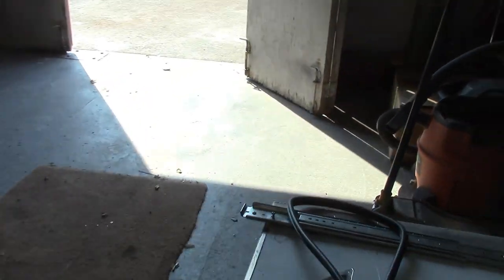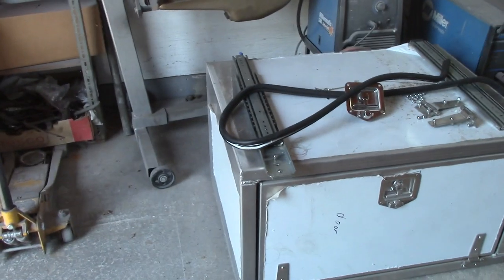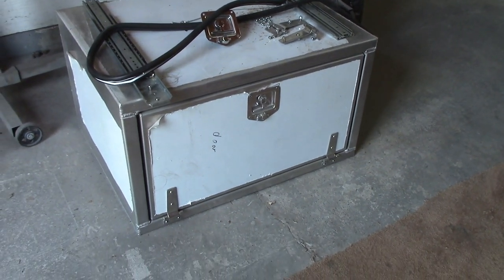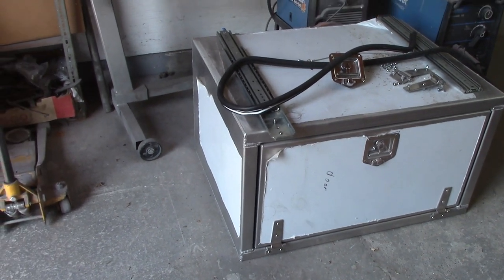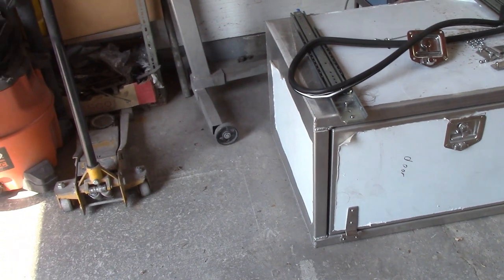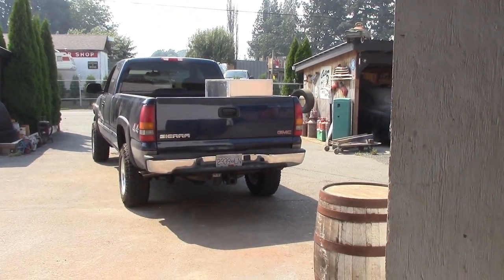I've got these boxes here - these are for big trucks you see on the road. They're actually for propane tanker trucks; this is where they keep all the equipment. The gentleman has got me to get them blasted, and then he wants to paint them the color of the truck rather than leaving them like this, because in the winter the salt and stuff just destroys them. All these pieces are from one I've got apart right here - you can see in the back of my truck - which I'm going to take and get blasted right now.